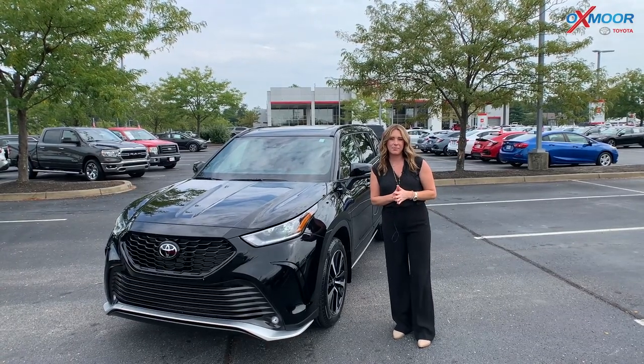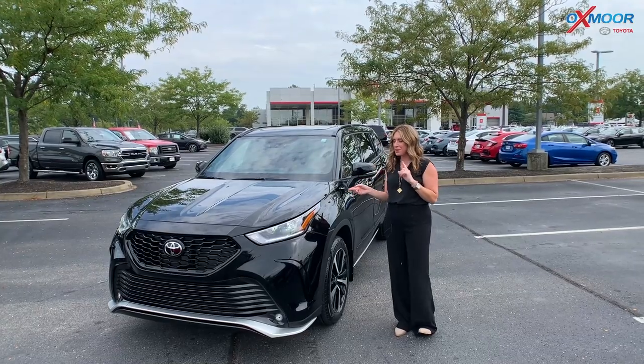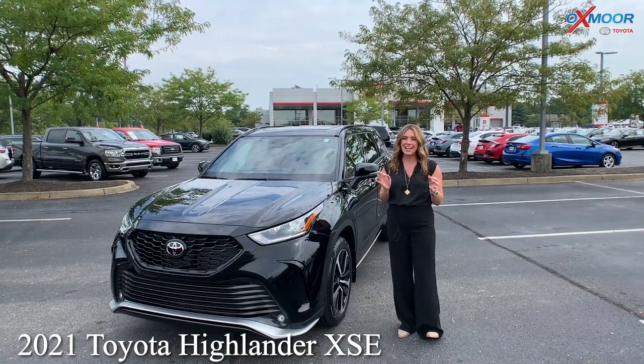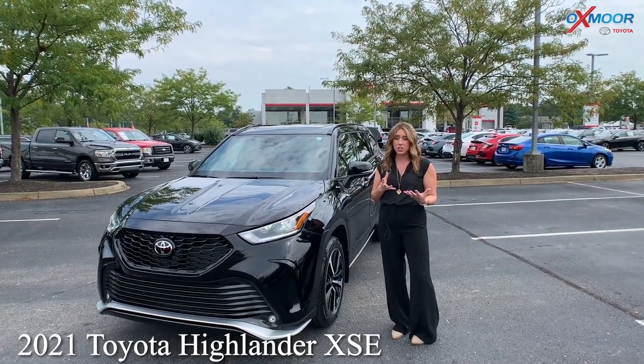Hello everyone, it's Gabrielle and I'm over here at Oxmoor Toyota today. We're going to talk a little bit about a 2021 Toyota Highlander — this is the XSE, so more of that sporty kind of look.